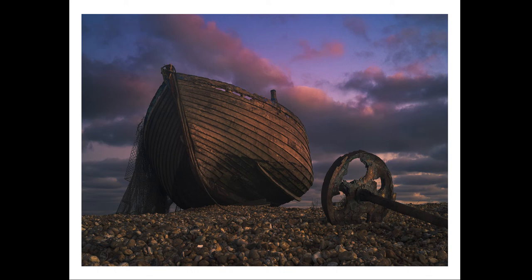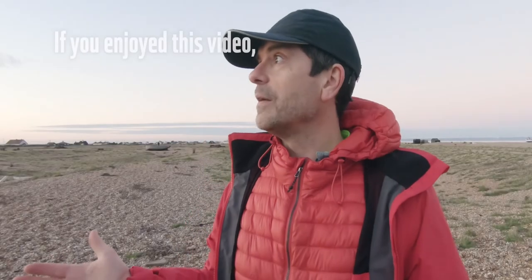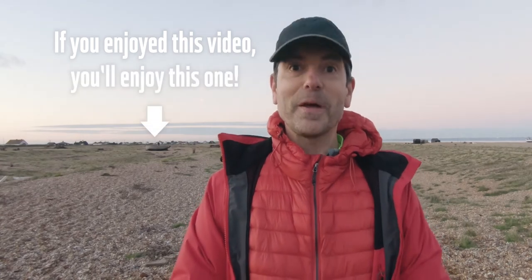It was getting dark now but there was a bit of color in the sky so I couldn't resist one more low light shot. I think it was short but sweet. I got a couple of images. Had a great day. Hope you enjoyed coming along with me and see you again soon. If you enjoyed this video you may enjoy this one even more.